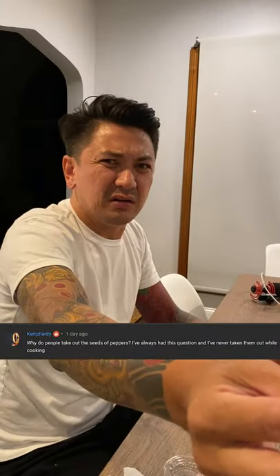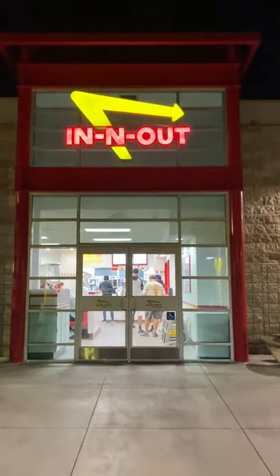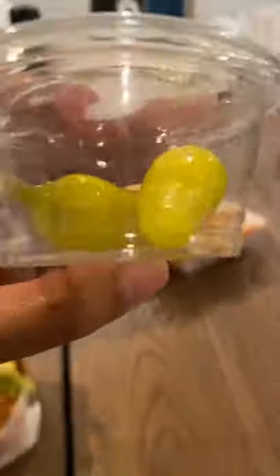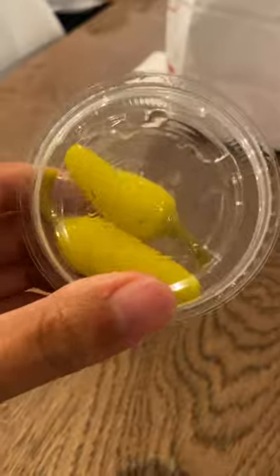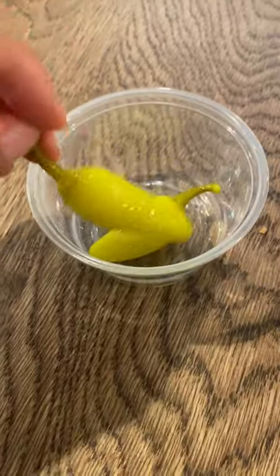Why do people take the seeds out of chili peppers? Listen for the plot twist! When we went to In-N-Out, Philip and Julius had the genius idea of eating these spicy chili peppers whole. I was told that the seeds made a chili pepper spicy, and apparently it's a good idea to take them out if you want less heat in your dish.